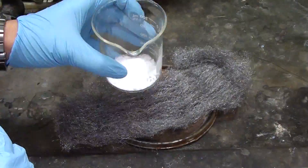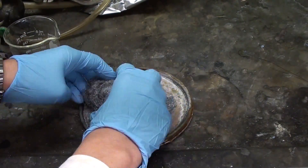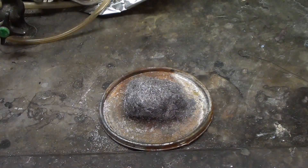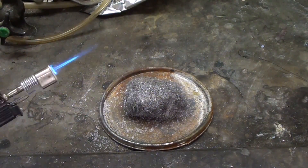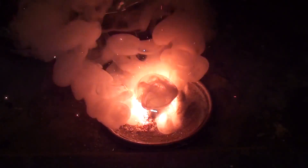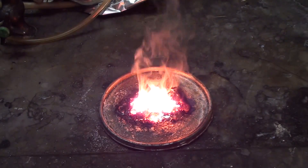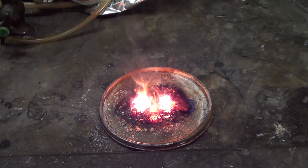Now I'm going to go a step further and use the potassium chlorate we made from bleach in a previous video. Mixing equal masses of iron to potassium chlorate will produce a very vigorous reaction since we're providing oxygen directly in a more concentrated form. And that was burning steel wool.